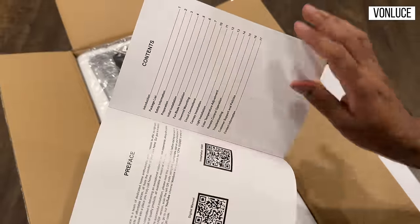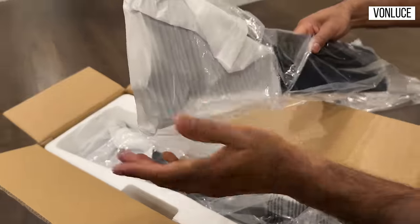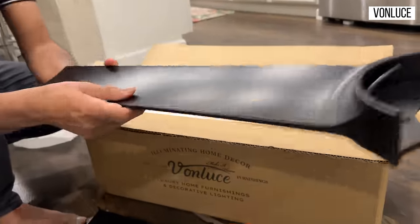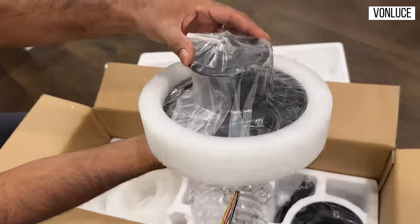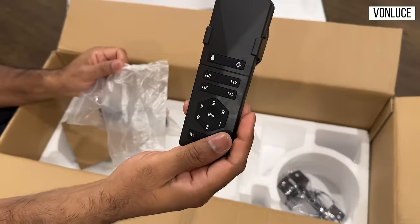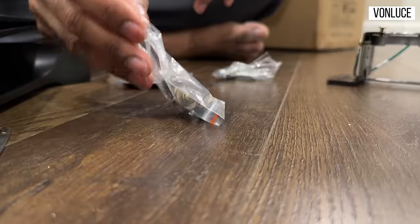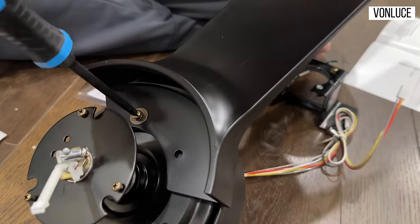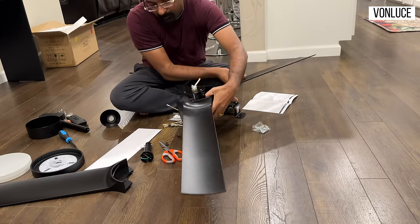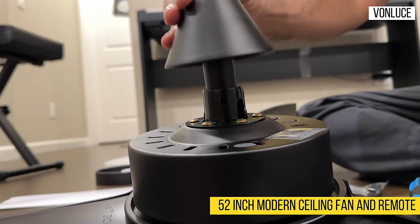If you look at ceiling fans in the US, there is a flat electrical box in the ceiling. That's the concept for electronics, so you need to install that as well. You have to mount the ceiling fan bracket to the ceiling. There are many color options for this fan — you can choose black. There are 3 blades in this fan; they are premium ABS fan blades.